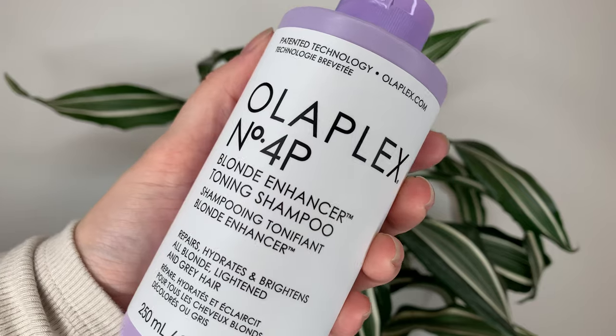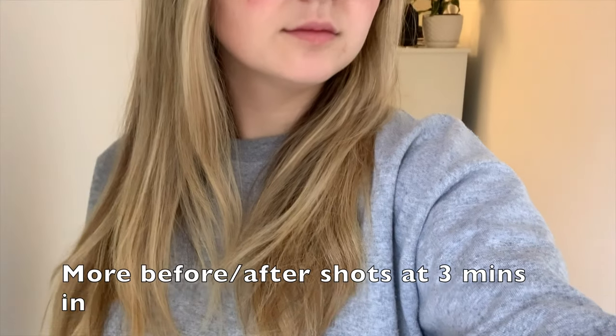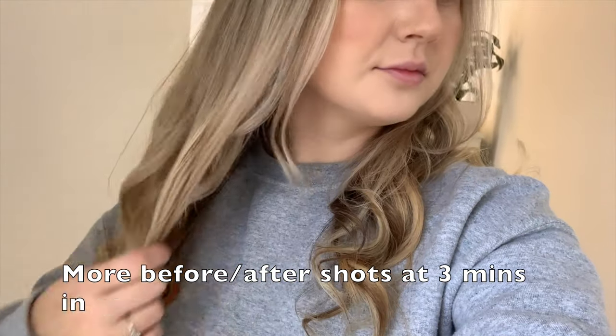Hey guys. Today I wanted to talk about the new purple shampoo from Olaplex. This is the number 4P Blonde Enhancer Toning Shampoo. It's $38 Canadian or $28 US dollars and you get 250ml of product.